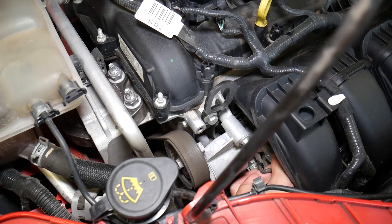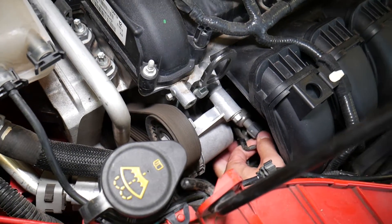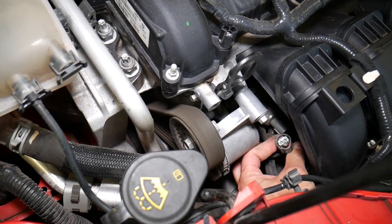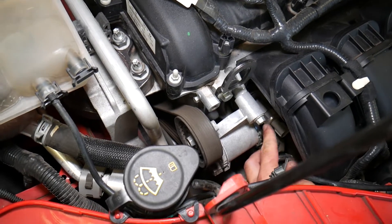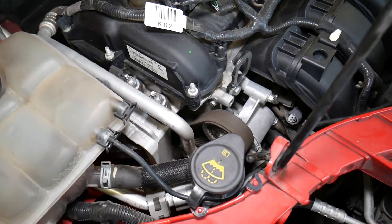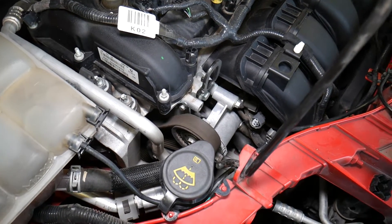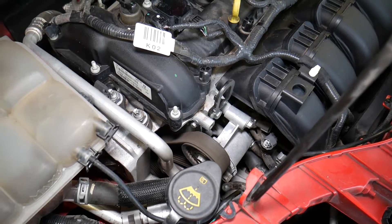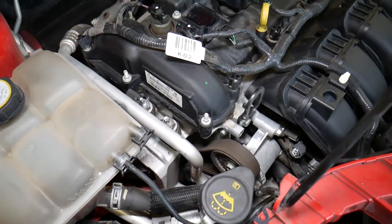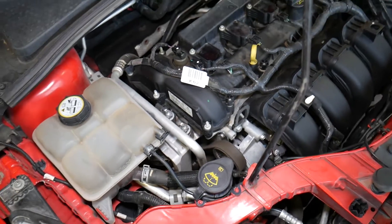Replacing it is a little more complicated. Always check the wiring harness first — make sure you don't have corrosion, clean it, and reinsert it. If that doesn't work, you'll need to replace the sensor. We have a full replacement video on the channel, and in this video's description you can find a link to purchase a new sensor. We'll go ahead and replace ours to confirm it fixes the problem.